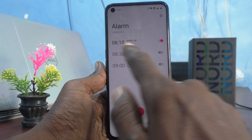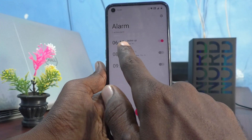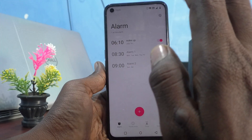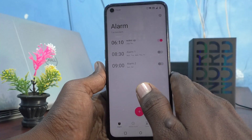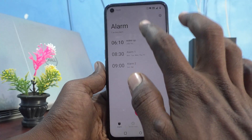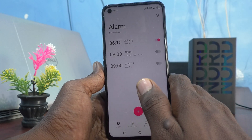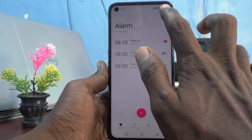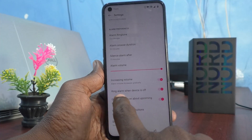Here I have set an alarm at 6:10 AM. So if my phone is switched off, what will happen? This alarm will be repeated even though I switch off my phone. So to control it, just go to the Settings icon here, and you will see an option called 'Ring alarm when device is off.'